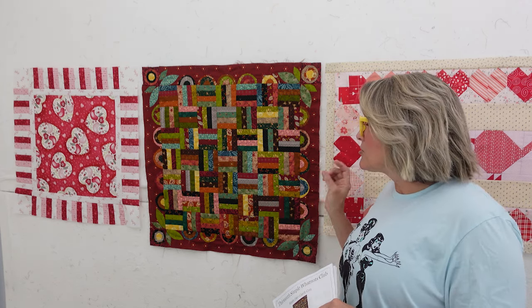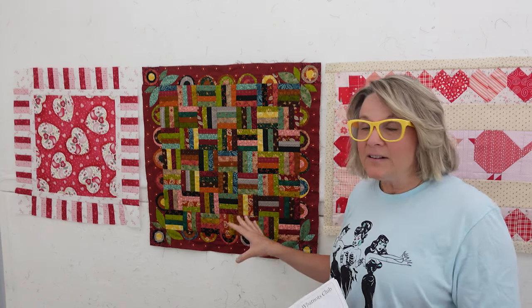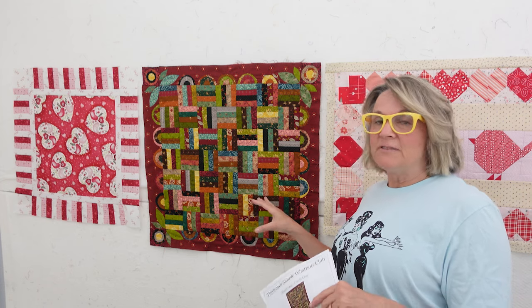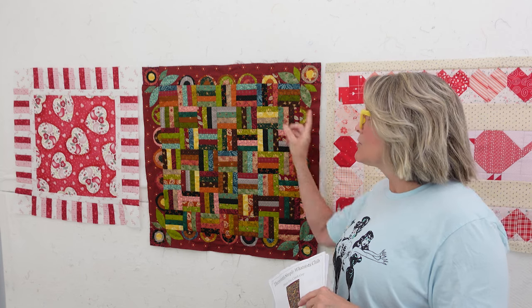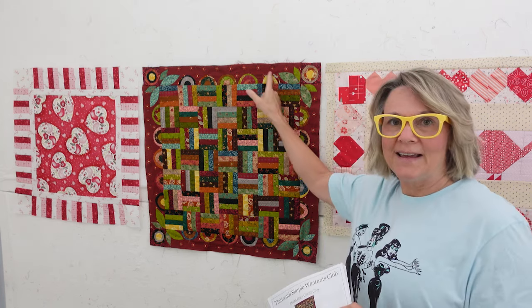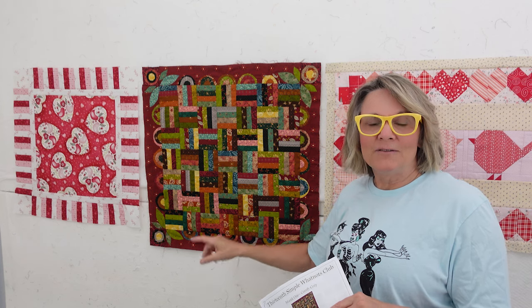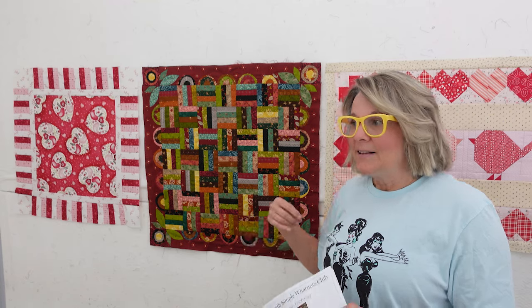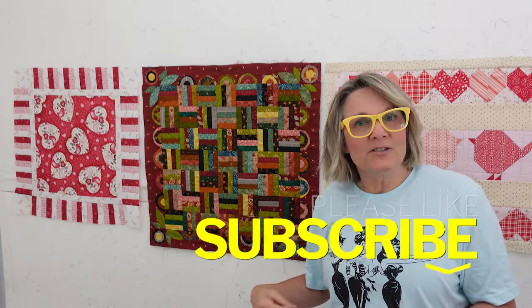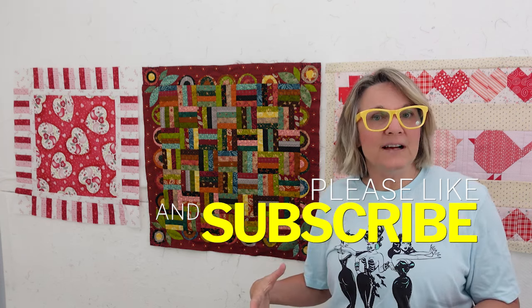I'm going to show you the fabrics, how much fabric is left after all of this is done — because there's a lot of fabric left, and that's another really big reason I'm in this. Then I'm going to show you my applique and how I interpreted how to do it, so that if you ever come across it, you can take some inspiration from me. Hit the subscribe button and notification bell if you want to watch content like this.